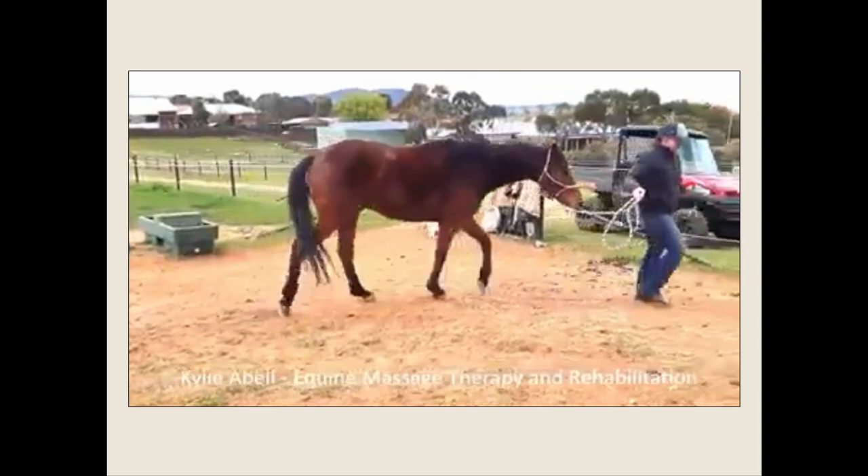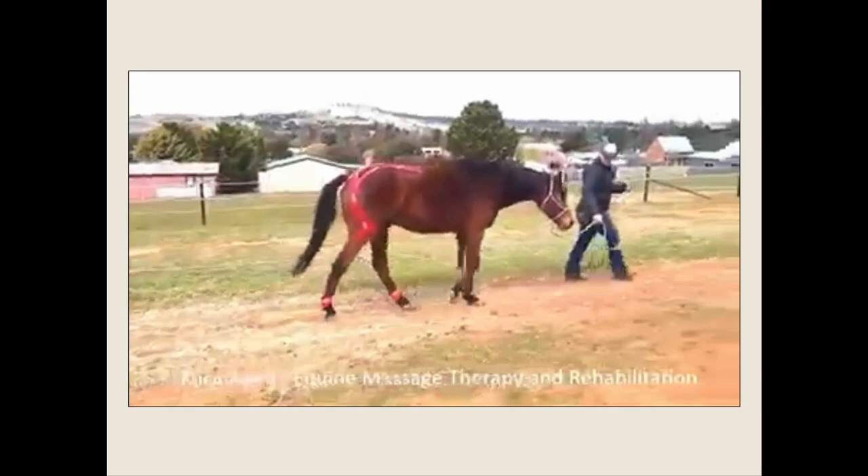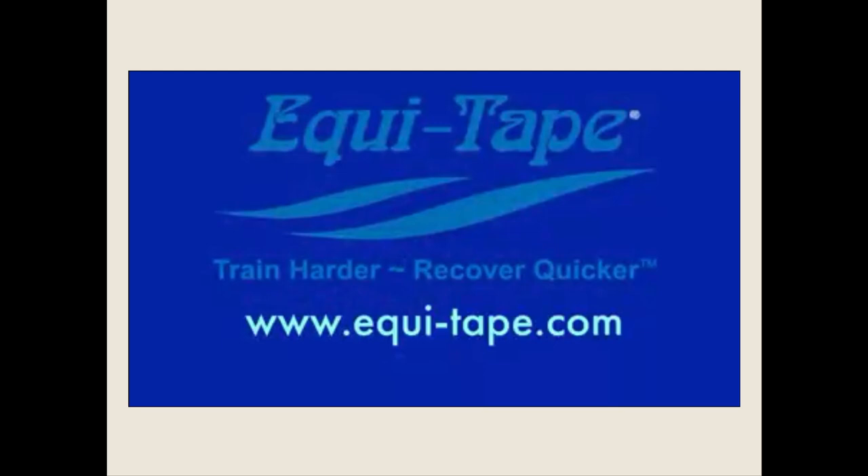What you're seeing on your screen right now is a horse that had string halts, and you're seeing a before and after. Isn't it amazing how this horse was able to go from such an extreme deficit to pretty much better in 11 days? This is those three steps acted out.